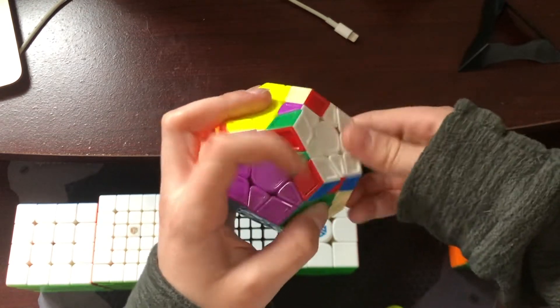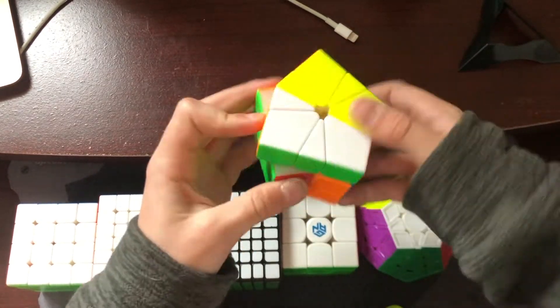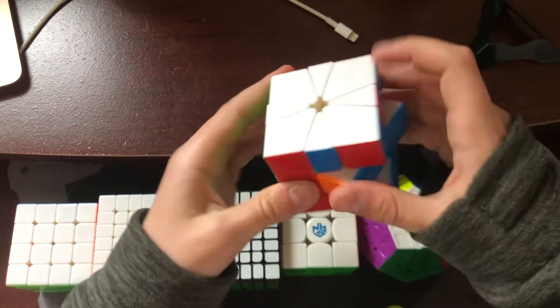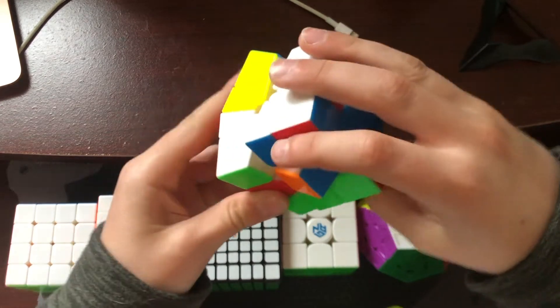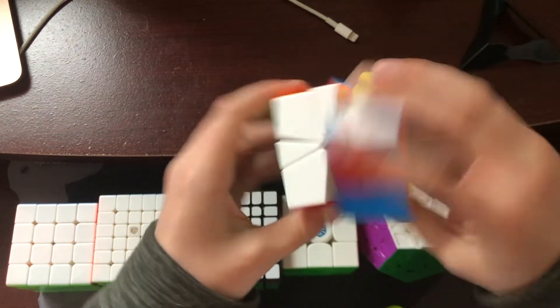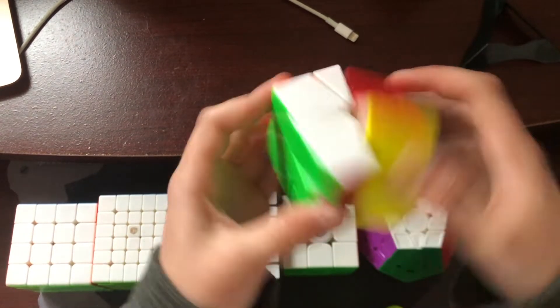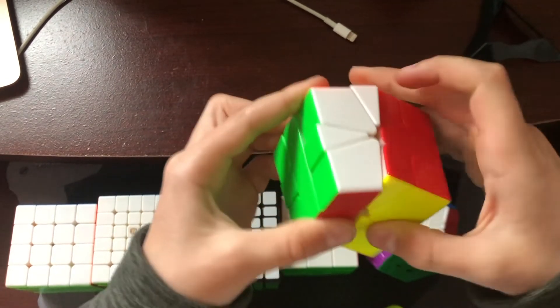For the final event, Square-1, I'm using the Yushin Little Magic Square-1, which for some reason is really loose. I'll probably try to borrow somebody else's Square-1 because mine is really not that good — it's gummy and tough to turn, really weird, and I don't know what's wrong with it.